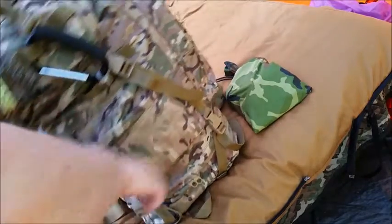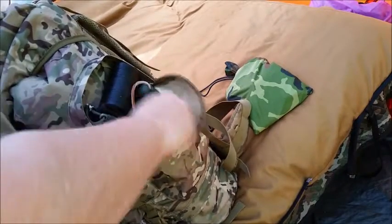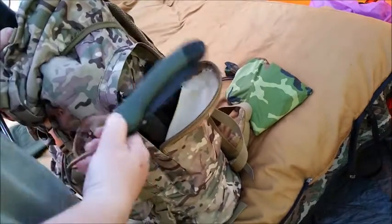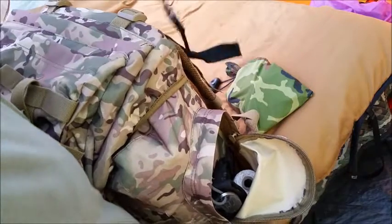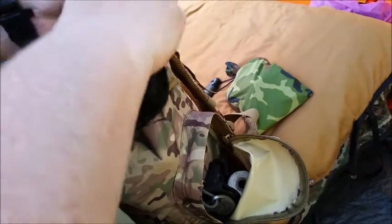The other side pocket has bank line, my Gerber Big Rock, and my Bahco Laplander pocket chainsaw. I'm sure you've probably seen these — it has handles on either side and it's basically a chainsaw. I've cut down three good-sized trees out here last year with this thing. It's great to have in your kit for when everything else fails or breaks, and it doesn't really weigh anything.